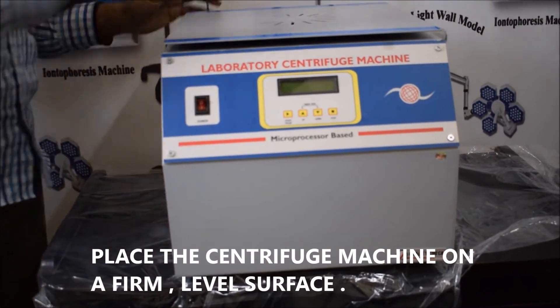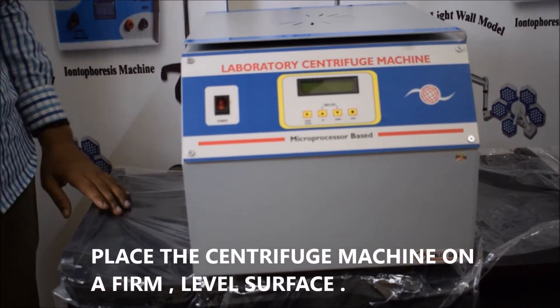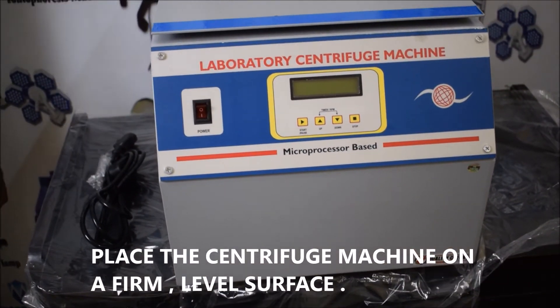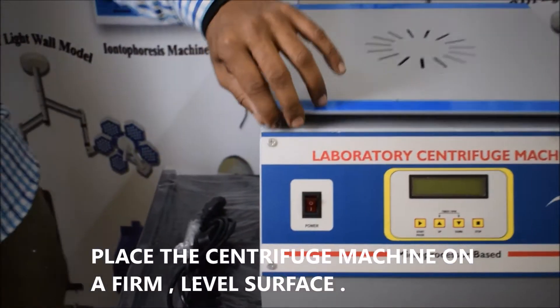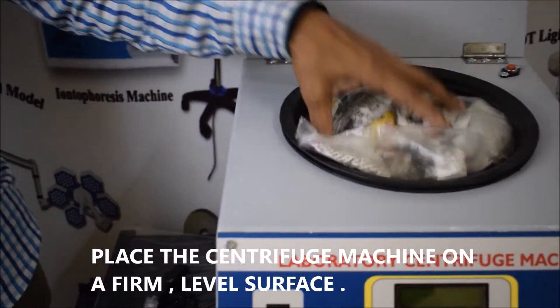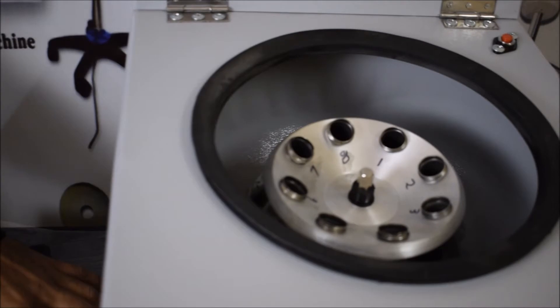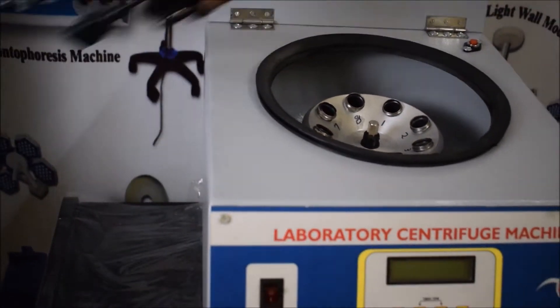While placing the centrifuge machine, always keep in mind that you should keep the machine on a firm or level surface. Because of the high speed at which the centrifuge spins, it needs to be housed on a solid flat surface. Try to find a level table or counter that properly supports the weight of the centrifuge machine.